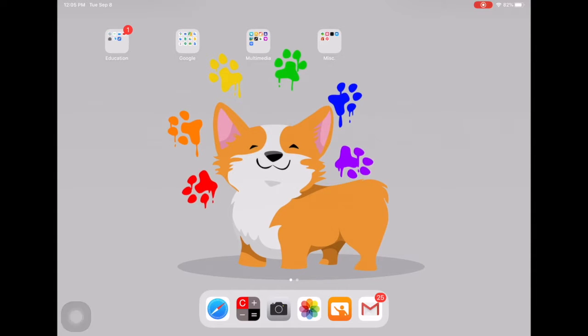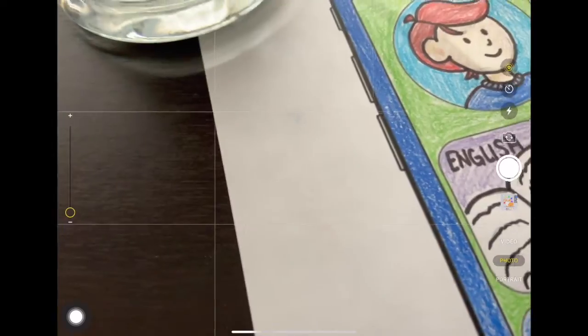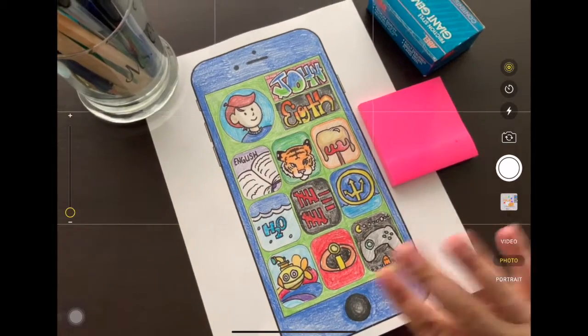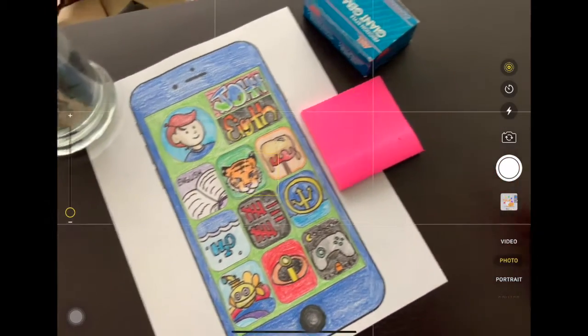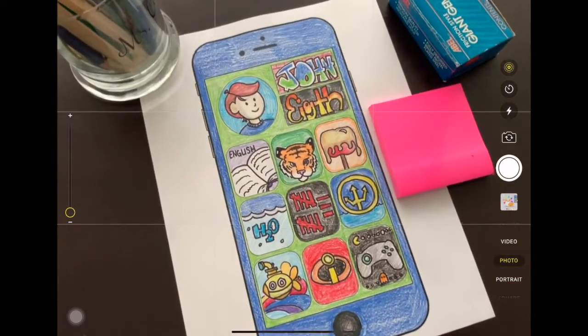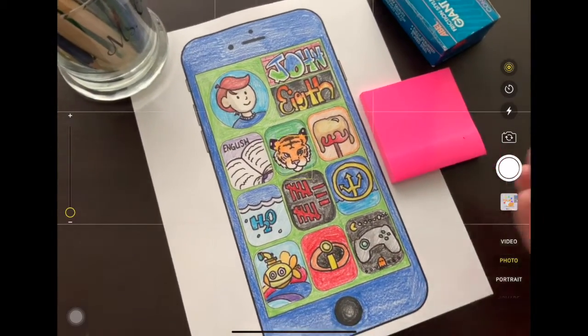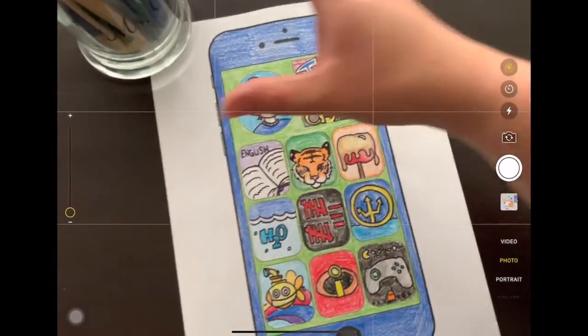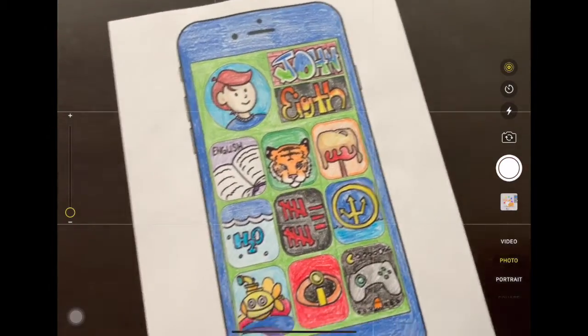For this we're going to use the camera app. I have it pinned down at the bottom — if it's not pinned for you, you're going to have to find it or you can search for it. Now I'm going to open that up. First things first: make sure that your background is plain. Don't put it on a crumpled blanket because it won't be flat — you want flat and plain, so get all the extra stuff out of the way.